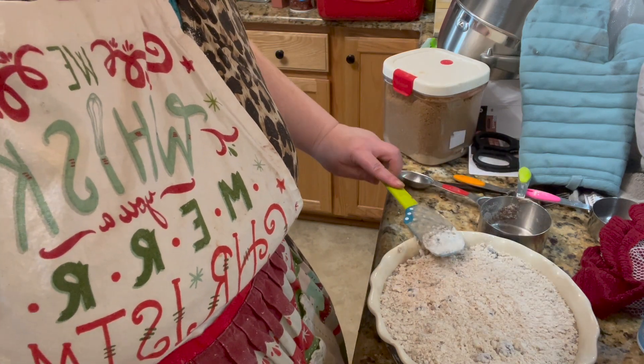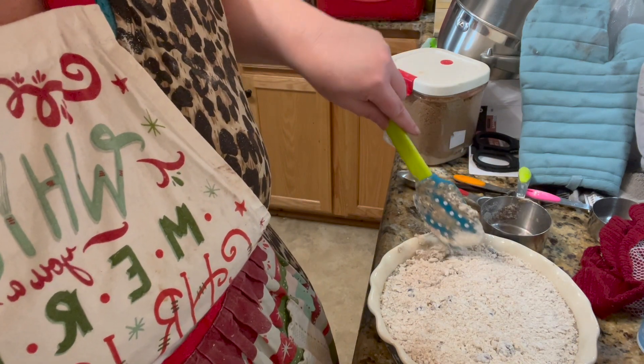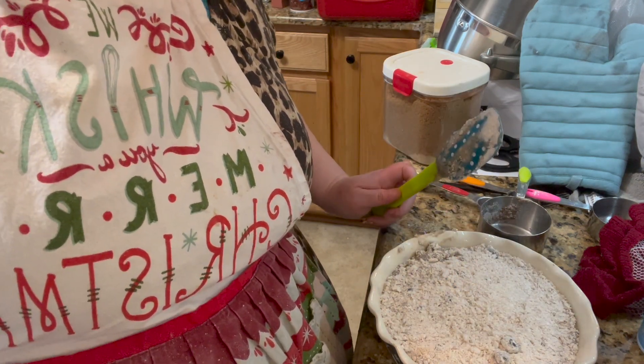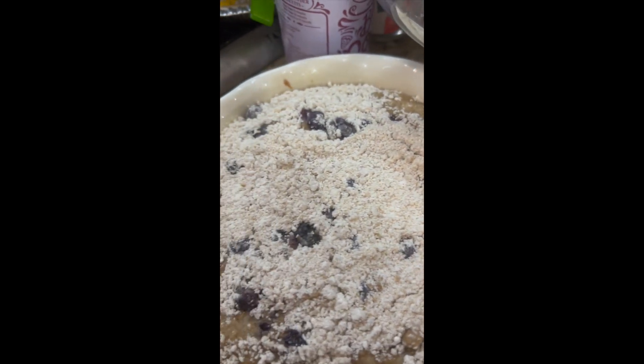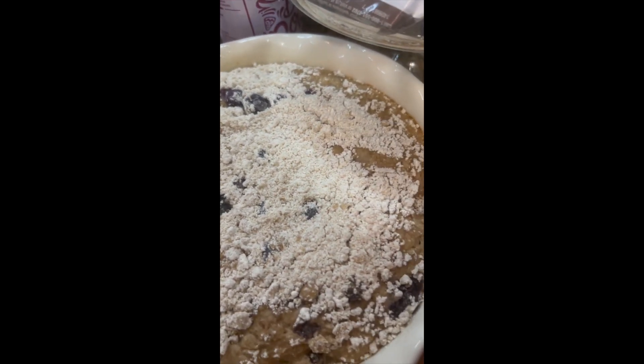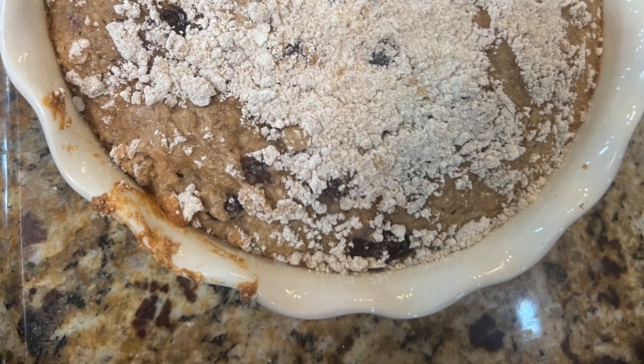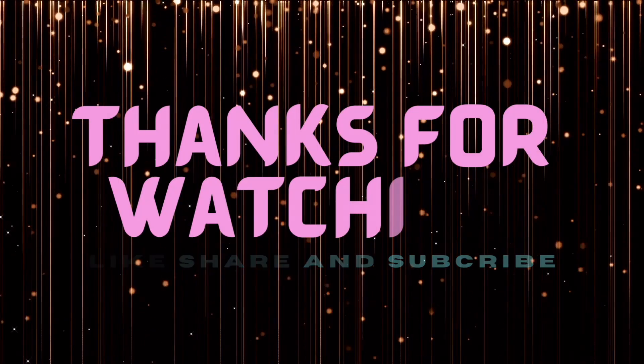You could use apples in this, you could use raspberries — it's whatever's on hand or the cheapest thing right now. This is our coffee cake right out of the oven. Here we go, let's do it!